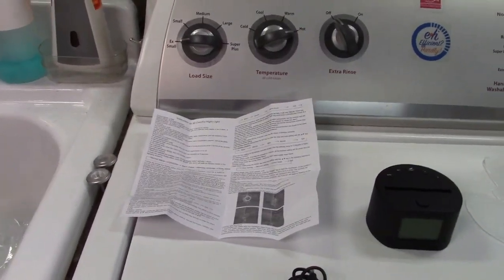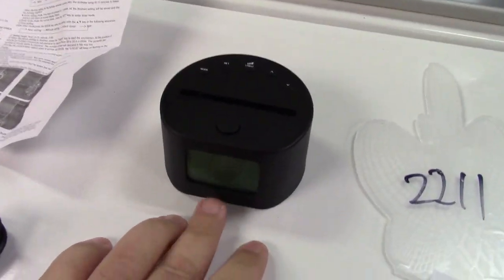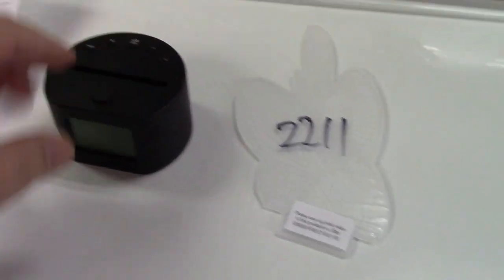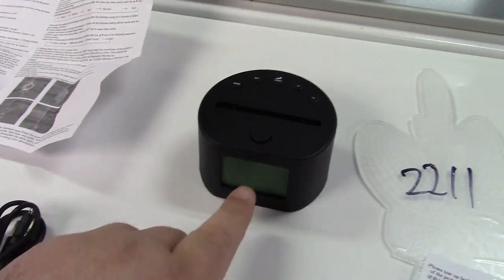In the box we find the instruction manual. You get the base itself. This particular one has a clock in it. There are six different base types available — I chose the one with the clock.